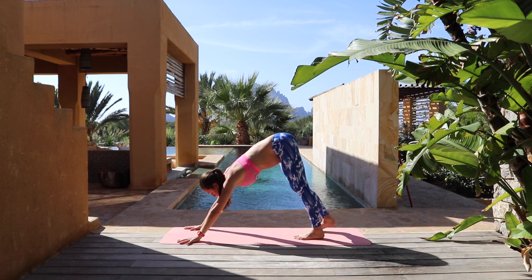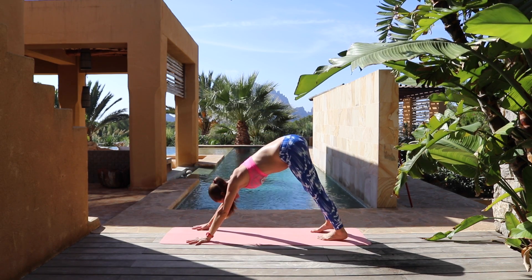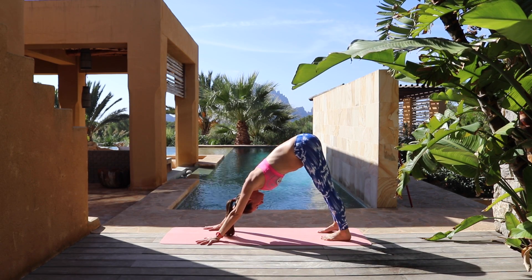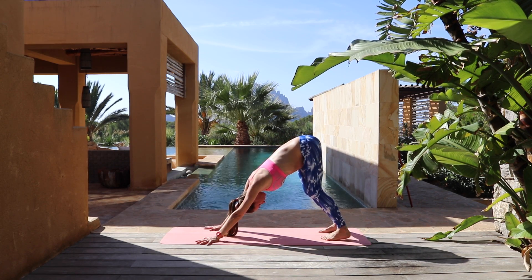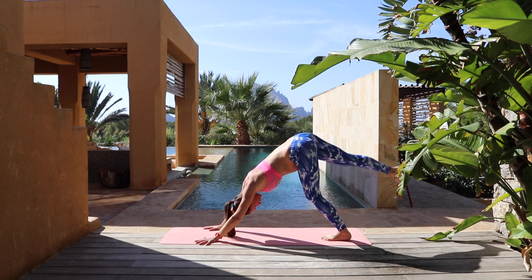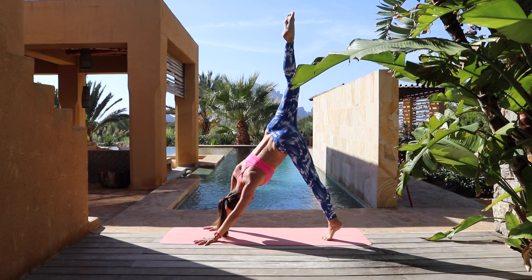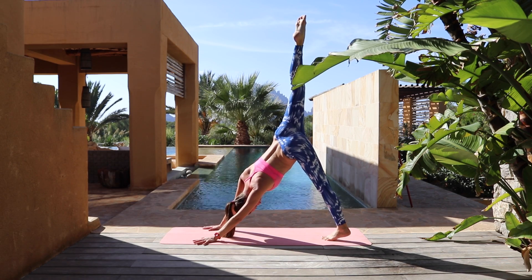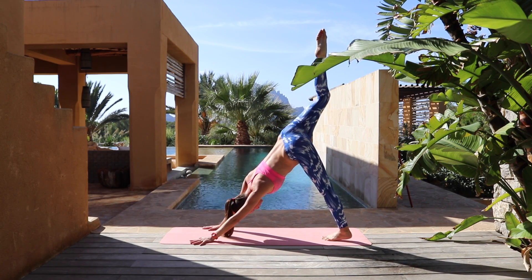Plant your palms and step back to your down dog, settling in. A little pedal through your feet here to open up a bit. Breathing really big and full. Soften the knees a bit, soften your elbows. Take a big inhale, lift your right leg way up and back behind you to your down dog split. Open up through your hips and shoulders. Take a few moments here to soften.